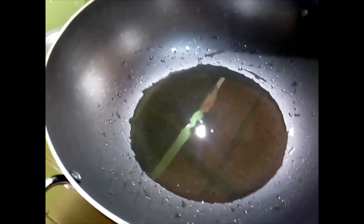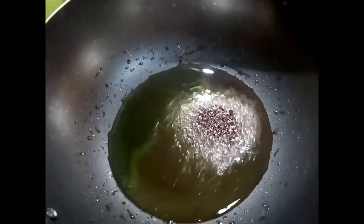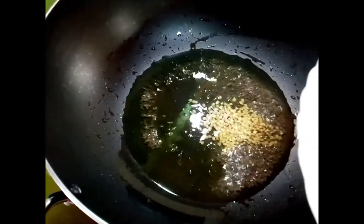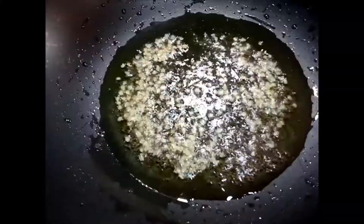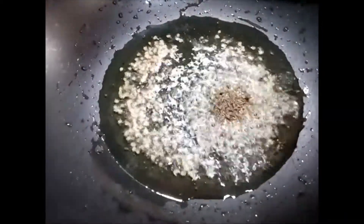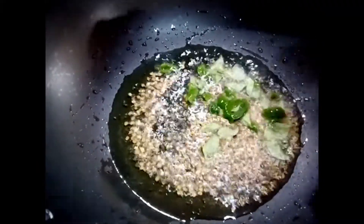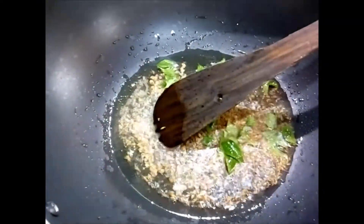I have put around 3 tablespoons of oil in a non-stick pan and I am going to add mustard seeds. Once the mustard seeds start popping, I will add the white lentils — that is urad dal. As you can hear them popping, now I am going to add cumin seeds, curry leaves, and 2 pinches of asafoetida. Give them one stir.